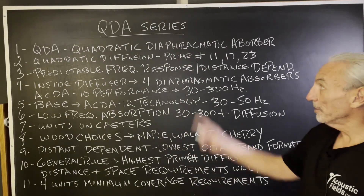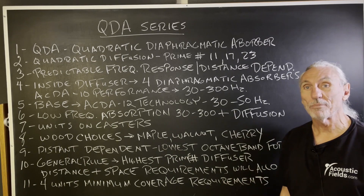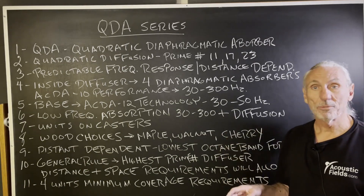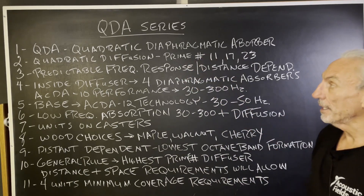Hi everyone, Dennis Foley from Acoustic Fields. Today we're going to talk about our QDA series. Our QDA series is a top-of-the-line product. It has both absorption and diffusion in one unit. QDA stands for quadratic diaphragmatic absorber.